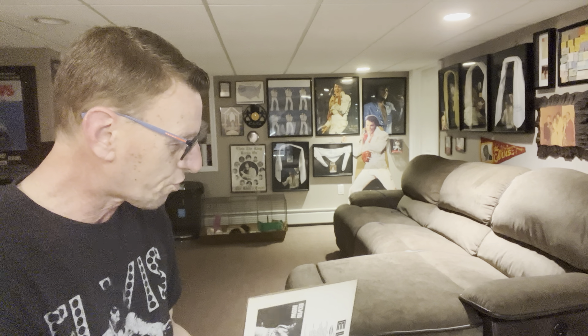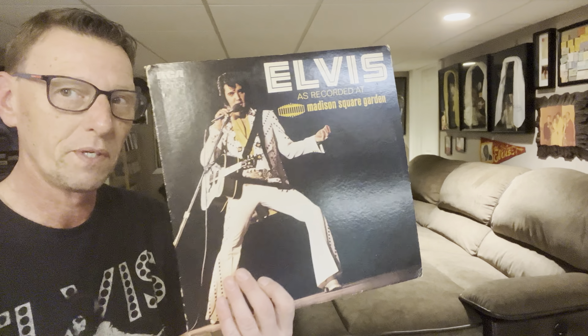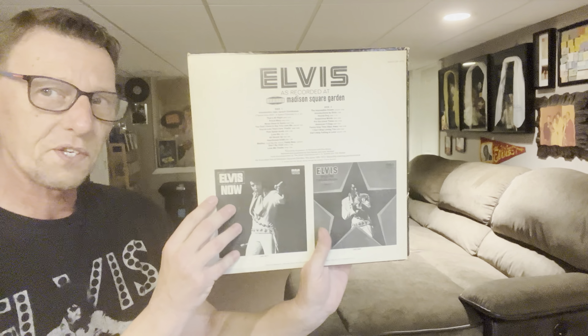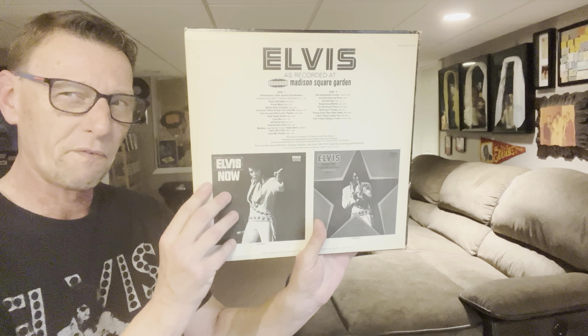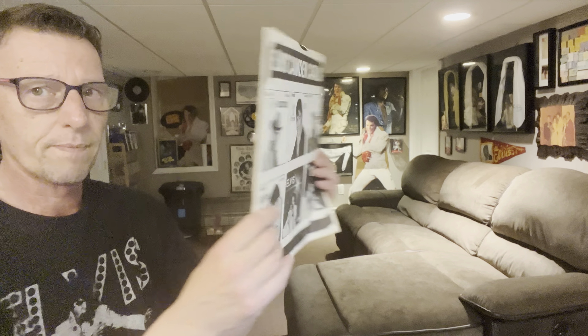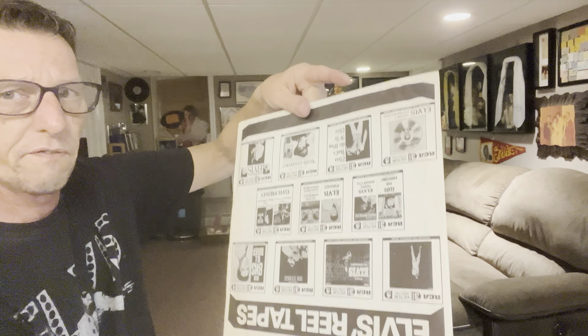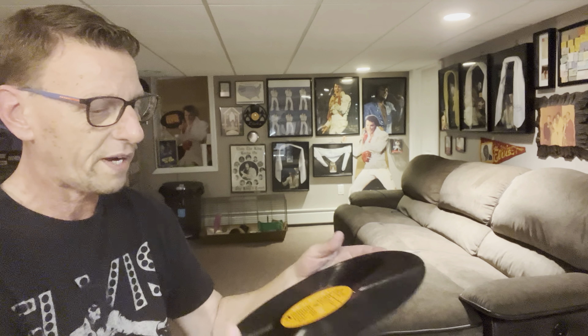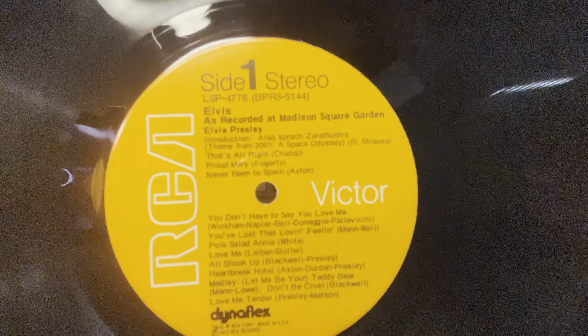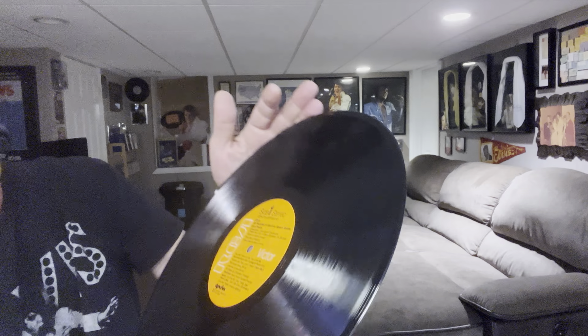Next one I'll show you is my copy of Elvis as recorded at Madison Square Garden. This one I probably had when I was about maybe four or five. I'm not exactly sure when I got this one, but I do remember putting this one also on my record player. It's close to, if not, an original pressing. You can see the early sleeve, and although it is a Dynaflex, it feels like a heavier Dynaflex — not as thin as they usually are. Here we have the label; I'm sure there's plenty of spindle wear on there.